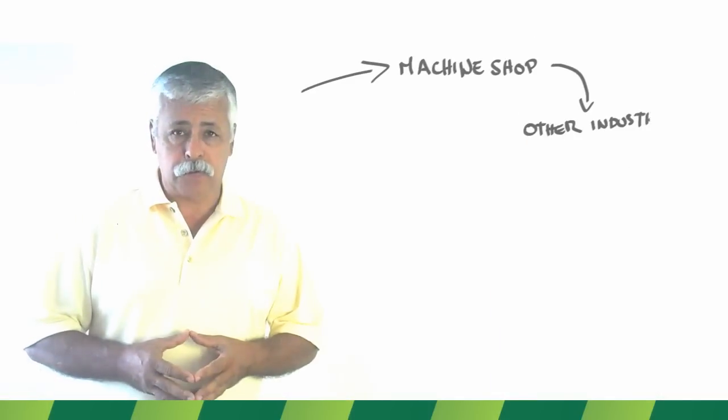Hello, my name is Victor and this is my son Victor. As a machine shop specialist, I have worked for many years in different industries and construction sites.